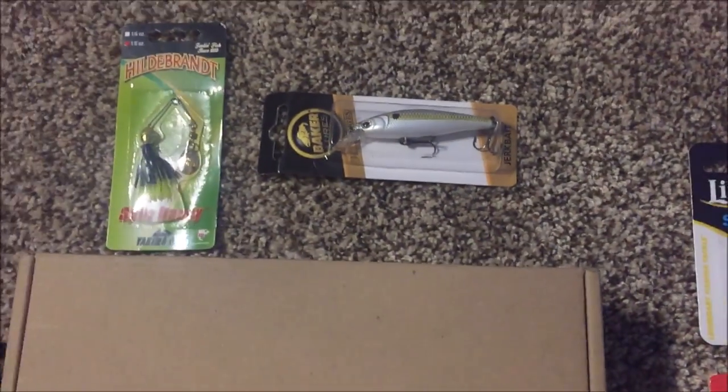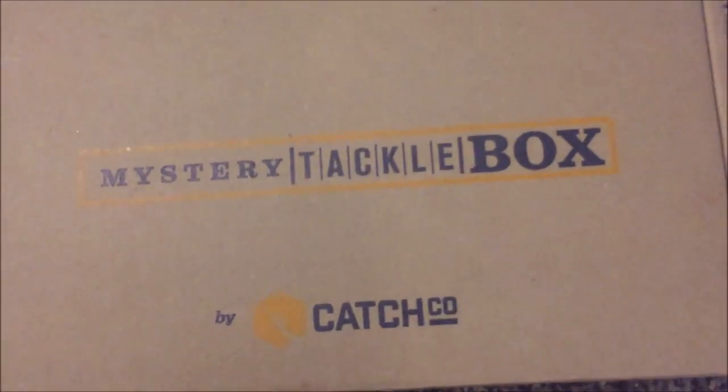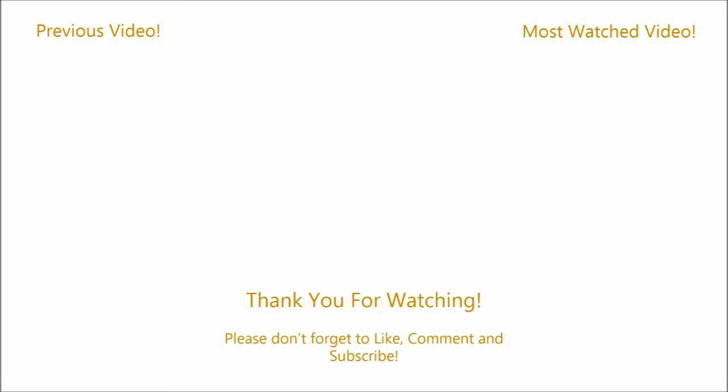Alright guys, that's the end of this unboxing. I really hope you enjoyed it. If you want to see more unboxings like this — even though I'm probably going to do them anyway — make sure to leave a like. If you don't want to see these, tell me down below in a comment. Don't forget to leave that like, comment, and subscribe. See you guys later and tight lines!